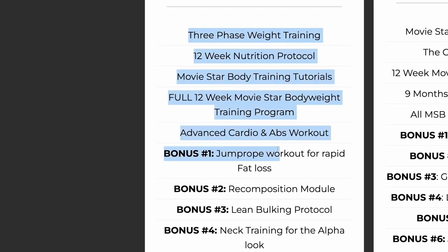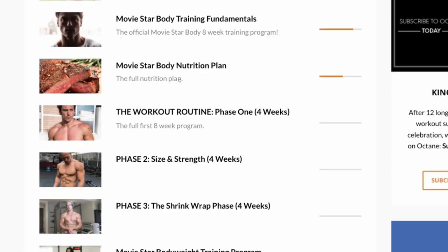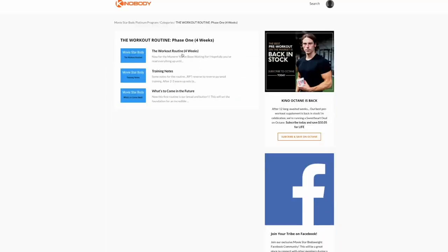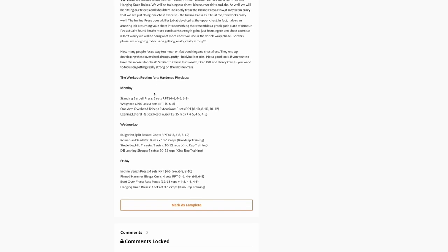He does three days a week only, he does intermittent fasting, and a lot of different things. I actually purchased the program and we're in the actual dashboard. We're gonna talk about phase one, which lasts for four weeks, and the exact workout routine. I'm just gonna film myself and go over the workouts with you guys and show you what I think about it and how it works.